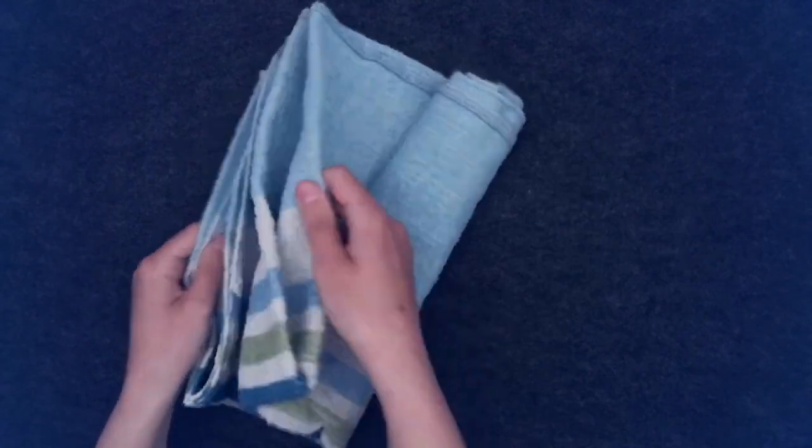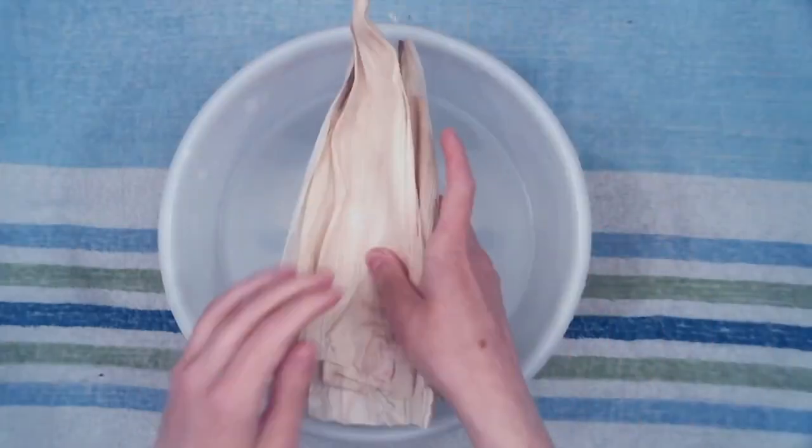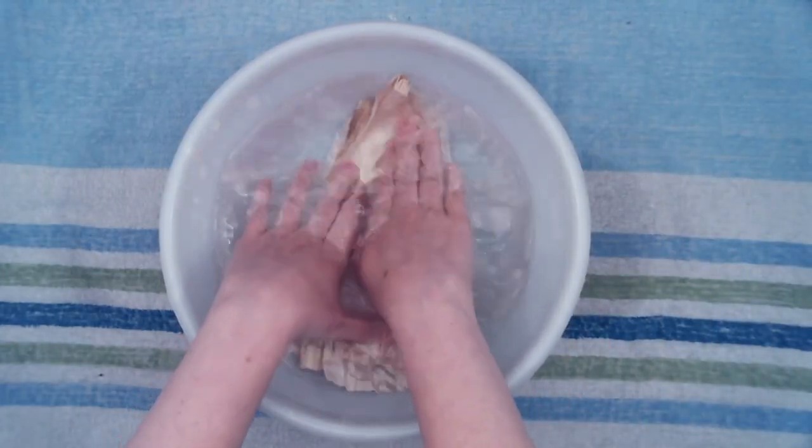First, we need to prepare our corn husks to make them flexible to work with, because we will be bending and folding them. Fill the container with warm water and place the corn husks in the container. Let them soak for about five minutes.